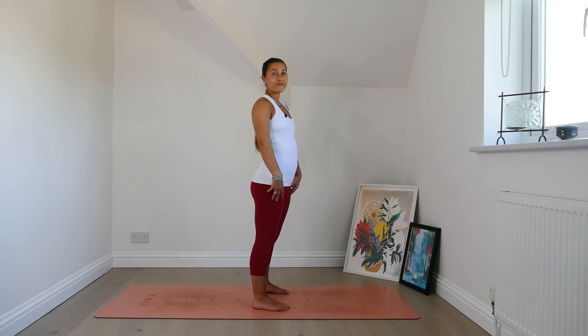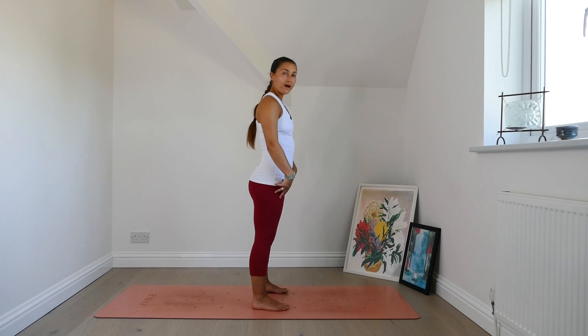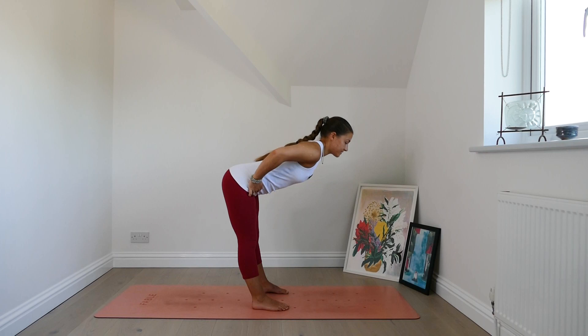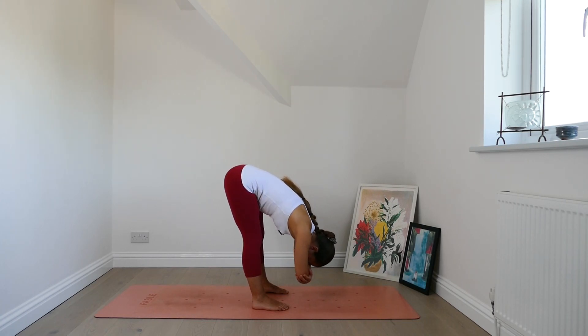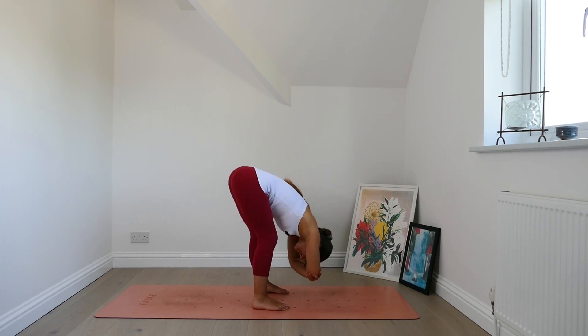We'll start by taking a forward fold. Separate the feet a little bit wider than hips width. Bring the hands to the crease where the hips are. Take a breath in, lift the chest. Exhale, fold forwards. Bring opposite hand to opposite elbow and let the head and neck relax. The knees can bend here, the legs don't have to stay straight.